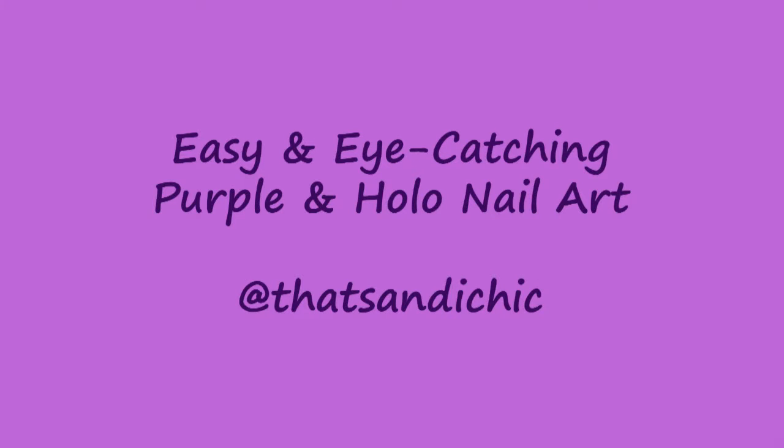Hey everybody, it's me Sandy, and I'm back with another nail art video. This week we're going to use some beautiful purple and holographic nail polish to create a great look for New Year's Eve.